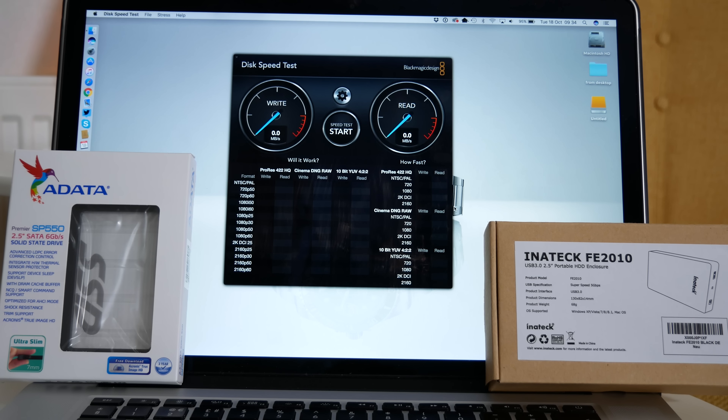I'm going to be testing the speed of this with Blackmagic Design's Disk Speed Test application. This is a free application in the Mac App Store, and we're going to click start.